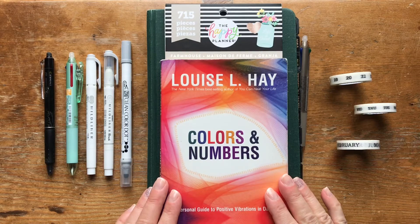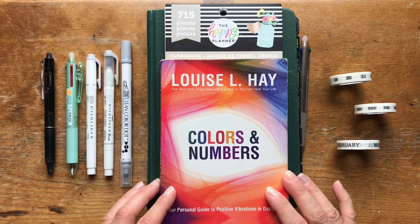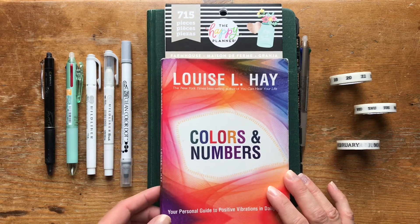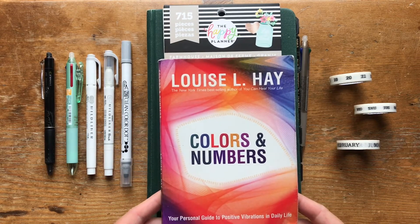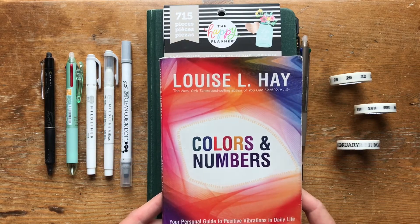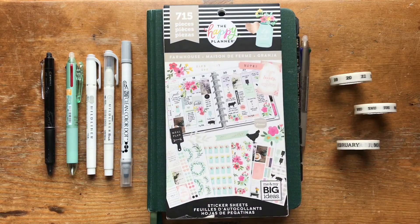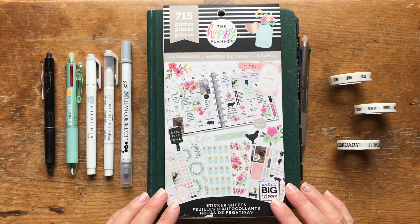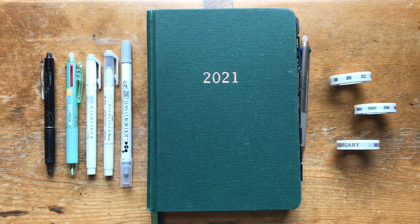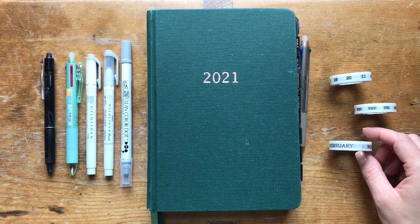First off, I'll share some of the supplies I used. Of course, I used my Louise Hay Colors and Numbers book — I'll link the video below where I explain more about that system. I also used just one or two stickers from the Happy Planner sticker book Farmhouse. And I picked up a few new washi tapes for this month — these are all on Amazon, so I'll link them below.